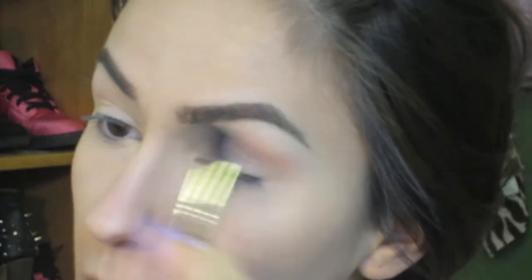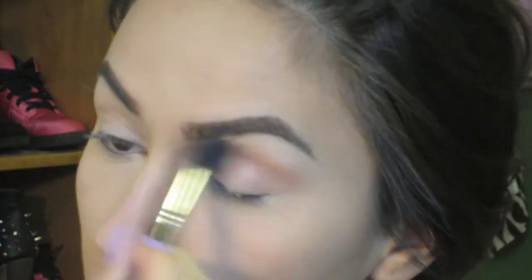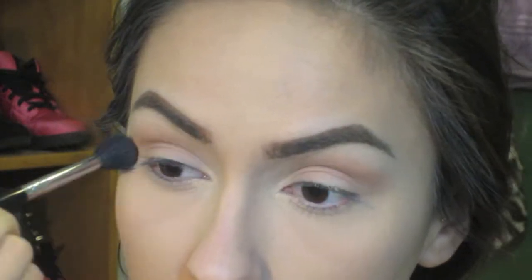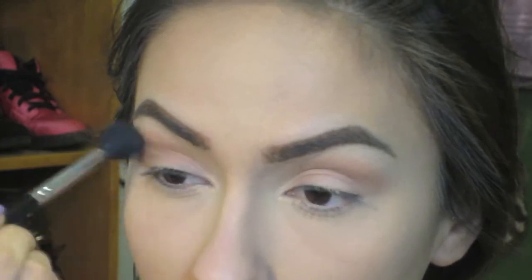Then taking Soft Brown from MAC and a fluffy blending brush, I'm just going to blend this right into my crease. I'm going to make sure it's really blended together so everything looks nice and blends seamlessly.